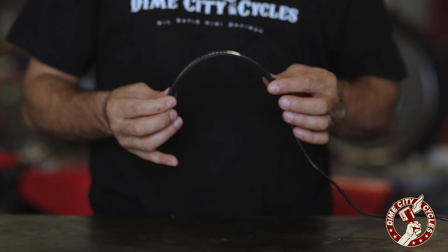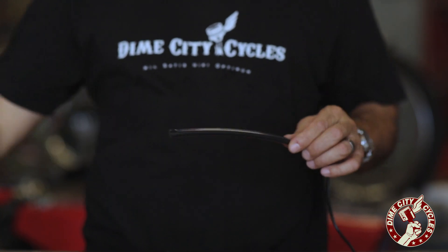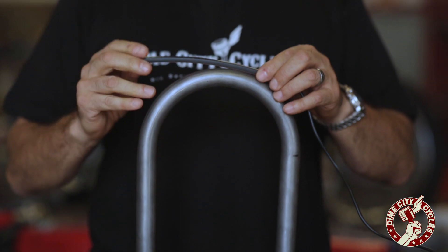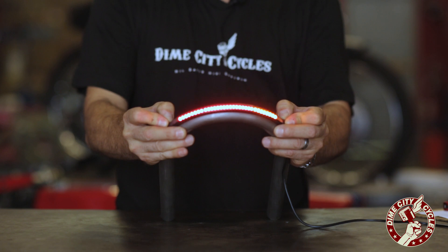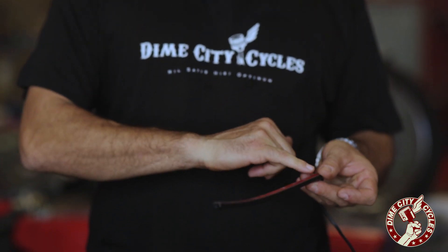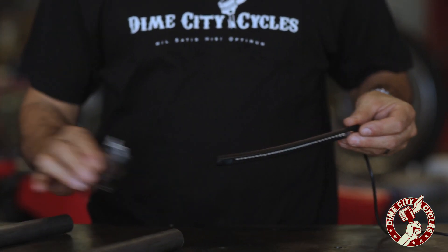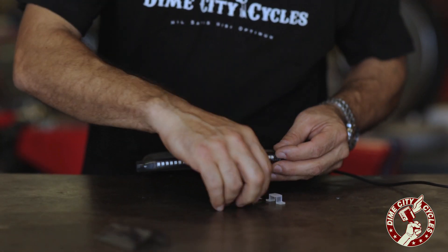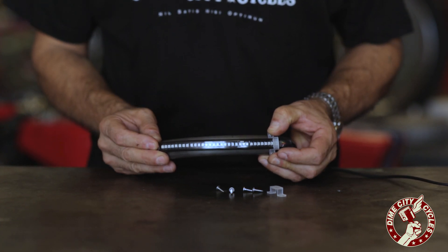It's extremely flexible, which will allow you to mount it just about anywhere on your motorcycle. If you use one of our tail hoops or any tail hoops, or the existing frame on a bike, you can see how well it'll contour to the radius of that particular hoop. For mounting, you can use the already integrated industrial strength 3M double-sided tape. It also ships with a couple of clips that will help you mount this in various places on the motorcycle — something to this effect will help hold it in place.